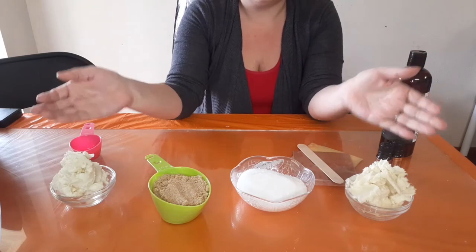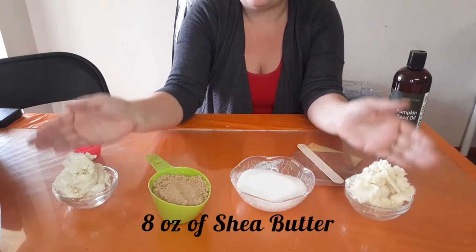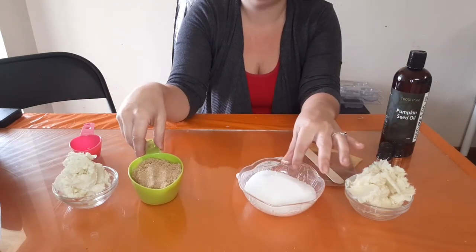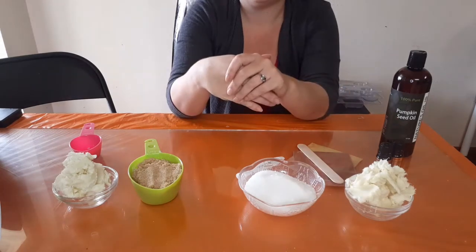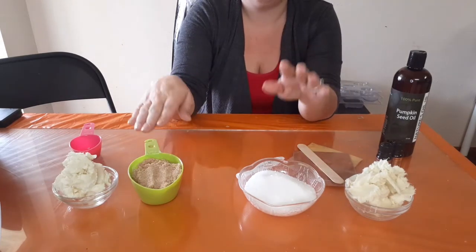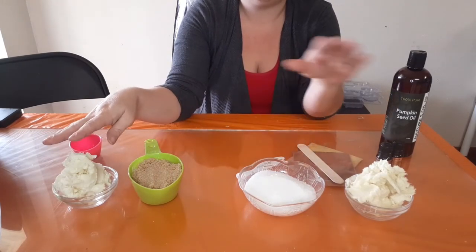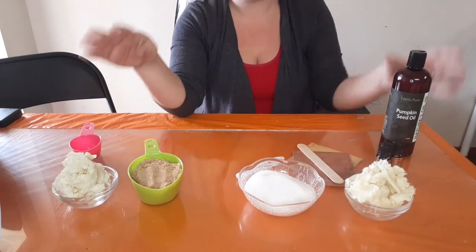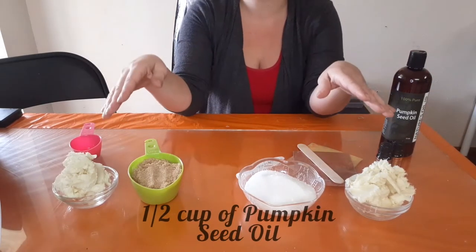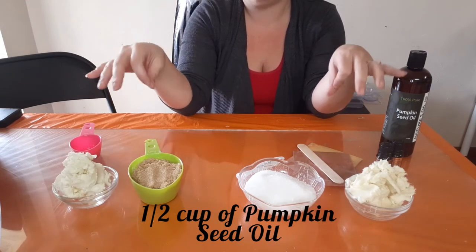This recipe calls for shea butter — a total of eight ounces. We're putting four ounces and four ounces because we're going to be making these two scrubs separately before combining them into jars. So this is one cup of brown sugar, one cup of white sugar, and four ounces of shea butter on each side. We're also going to be using pumpkin seed oil — a quarter cup per side, totaling a half cup.